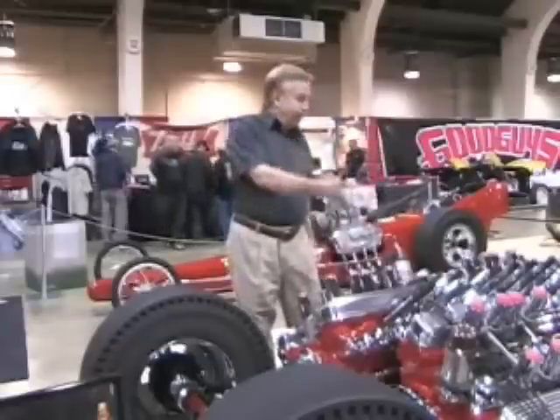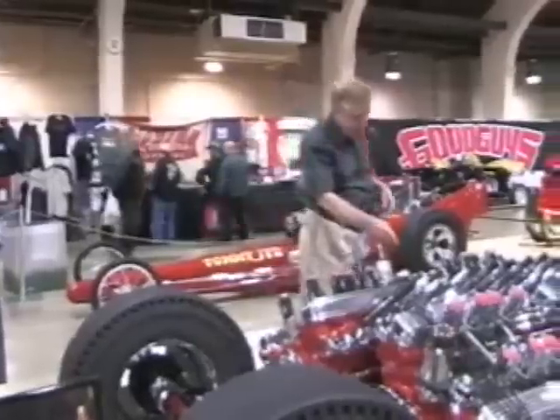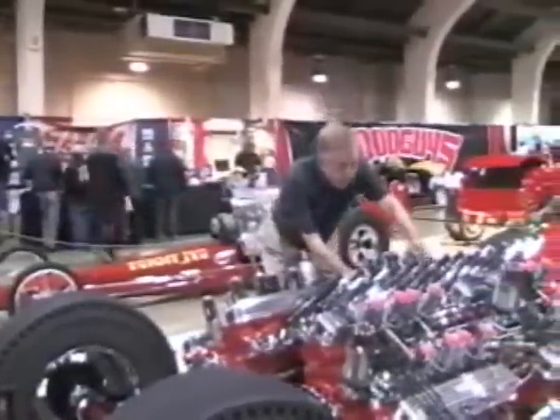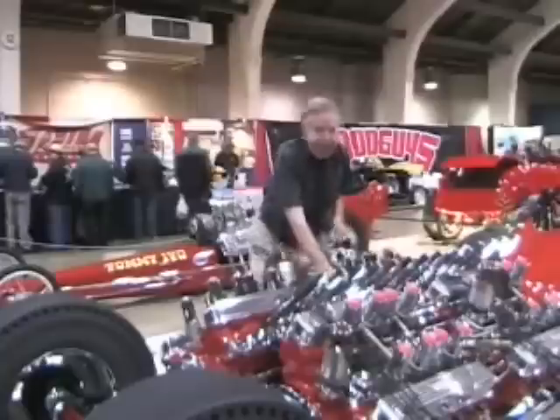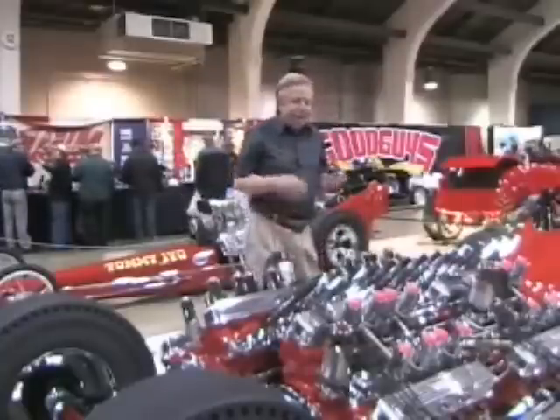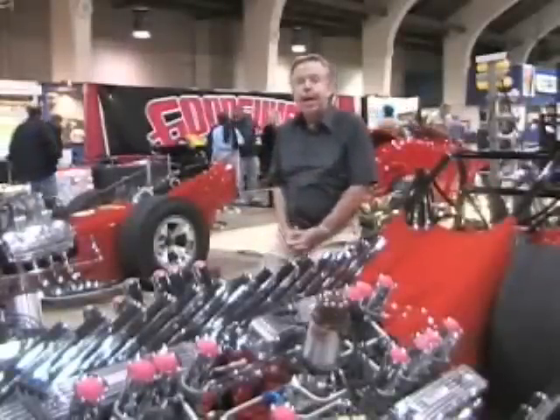The throttle linkage — that was another interesting thing. Right out here in the center, it had to work all four engines at one time, and that was like a plumber's nightmare trying to get that all going.